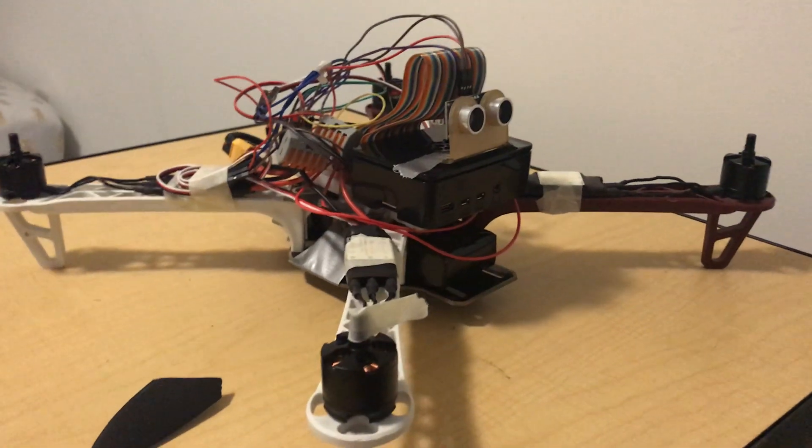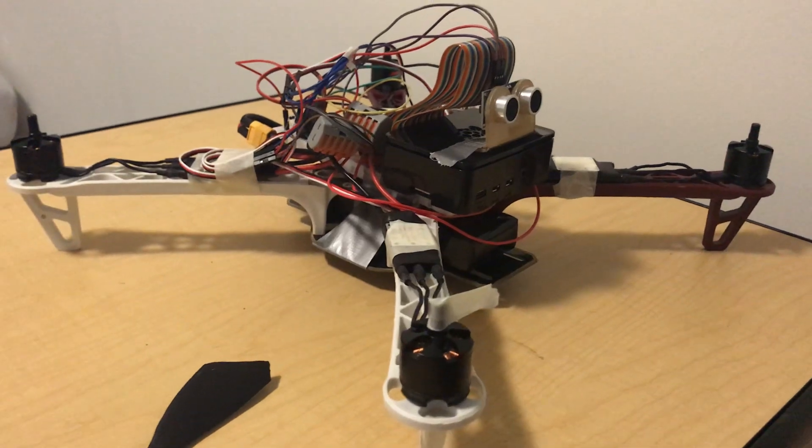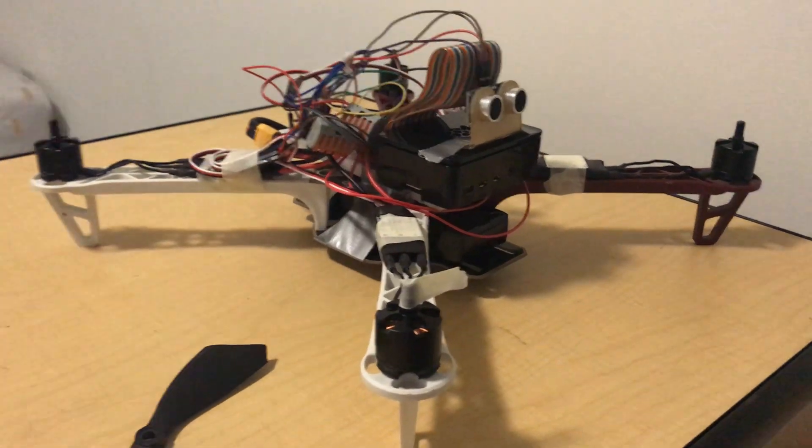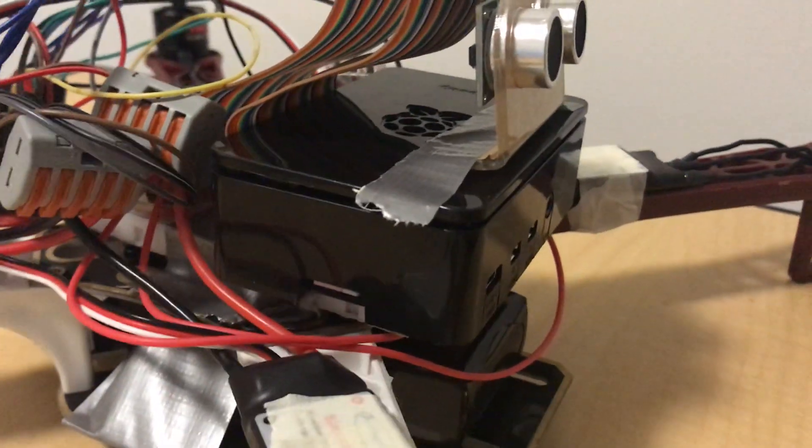How's it going guys? My name is Richard Moglin and welcome to my final project for my IOT class. So overall, I decided to make a quadcopter and you can see that I've got the Raspberry Pi as the brains of this.